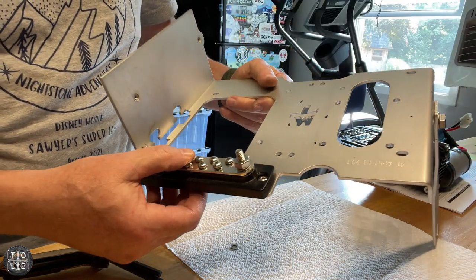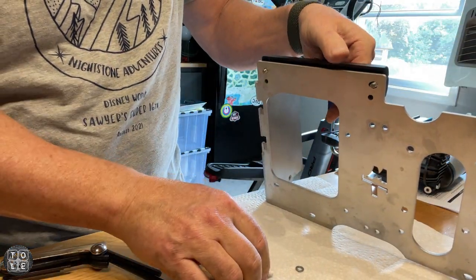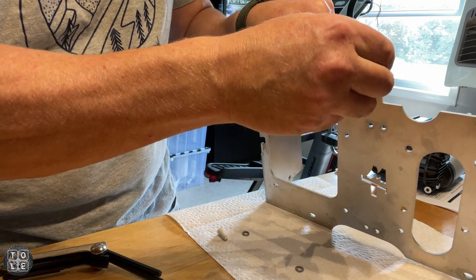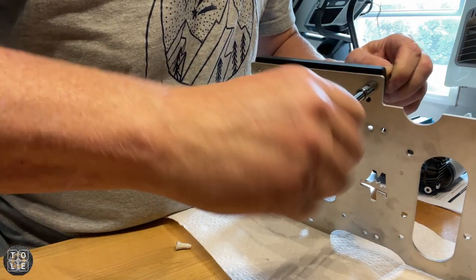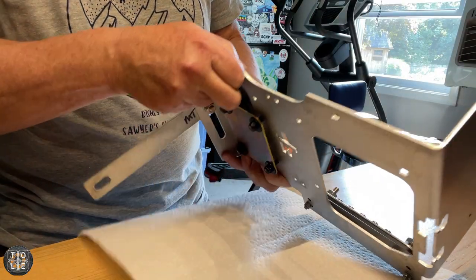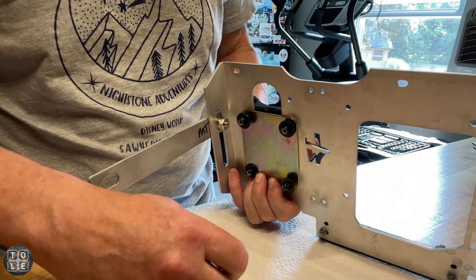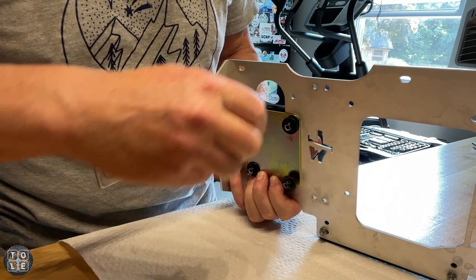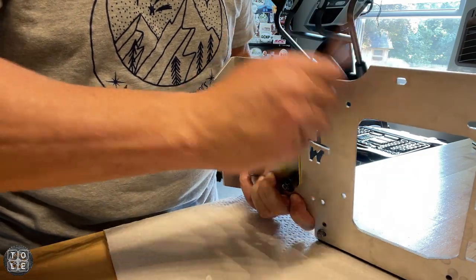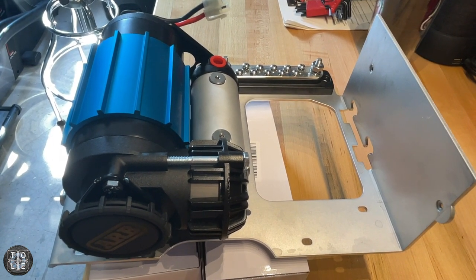I have the neutral bar relocated — going to put some blue Loctite on it and tighten it up. I have the base of the air compressor on, putting a little blue Loctite on there and tightening these up. The compressor is now mounted and we'll see how the tray looks inside the vehicle.